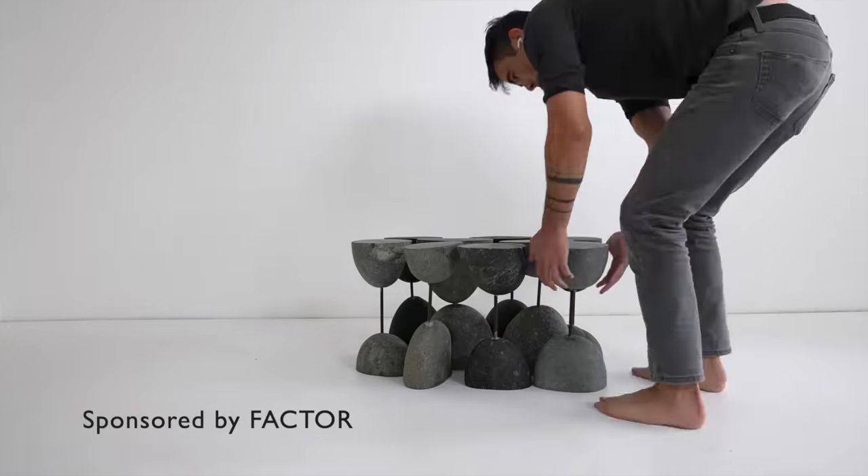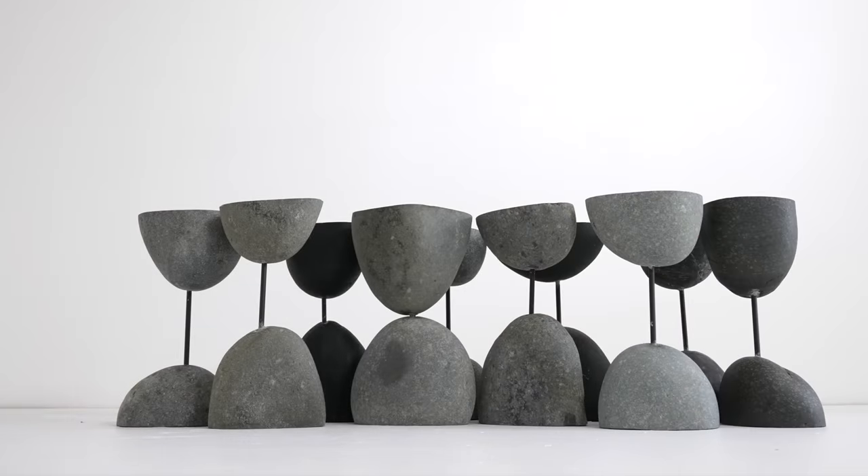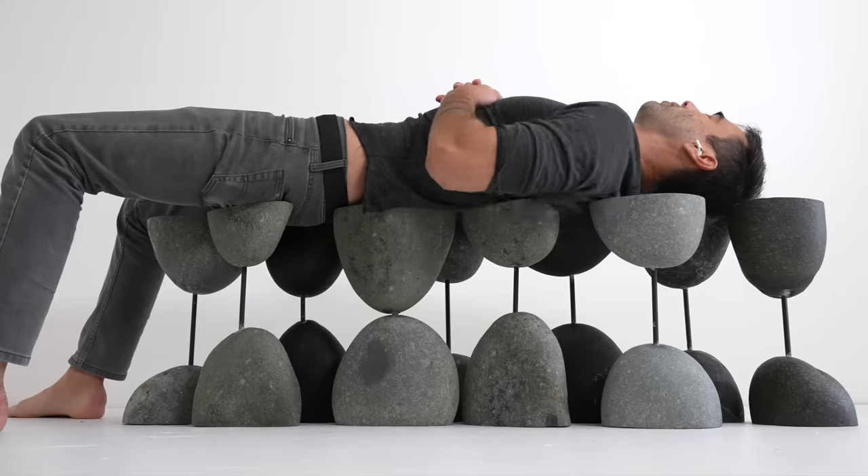So instead I embraced this idea of a cloud of rocks that would allow me to rearrange the modules into different configurations. This way I don't need a forklift or a crane to move my furniture.